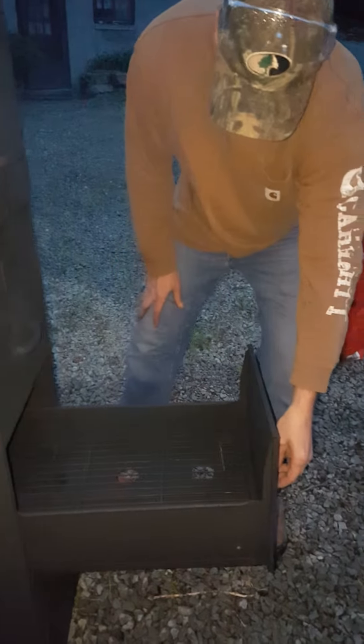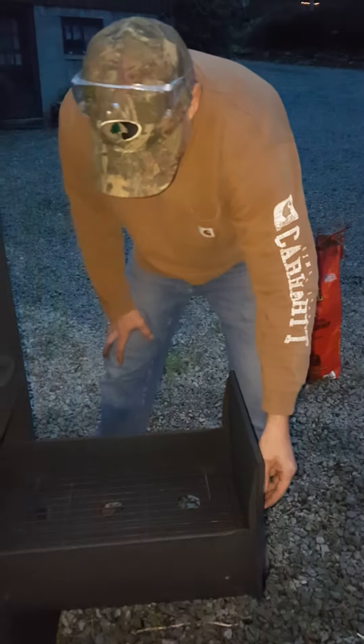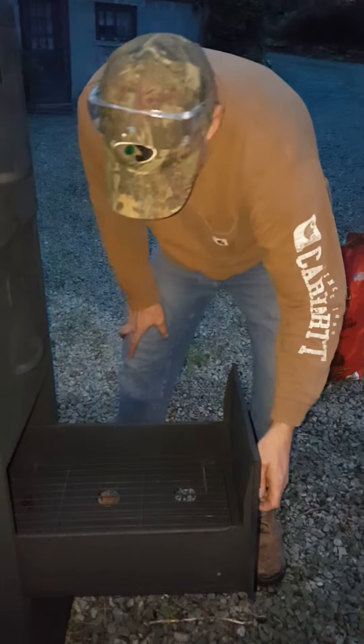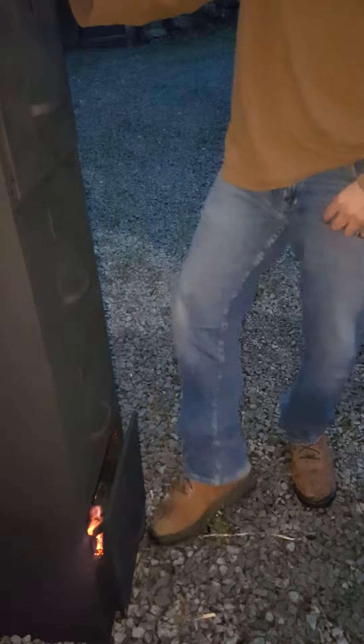Here we've got our cooking grill, perfect for grilling some steaks early on in the process. Also you can store your water here for extra hydration. And down here below we have our firebox, which is a little hot at the moment.